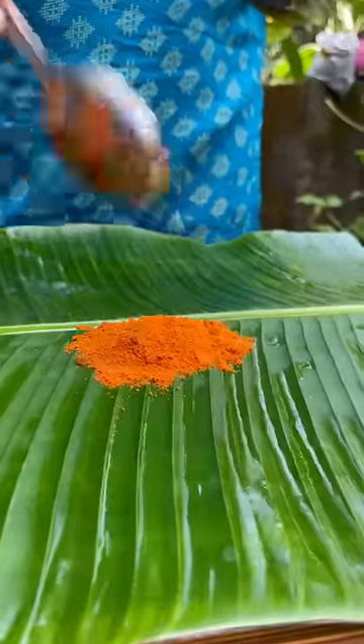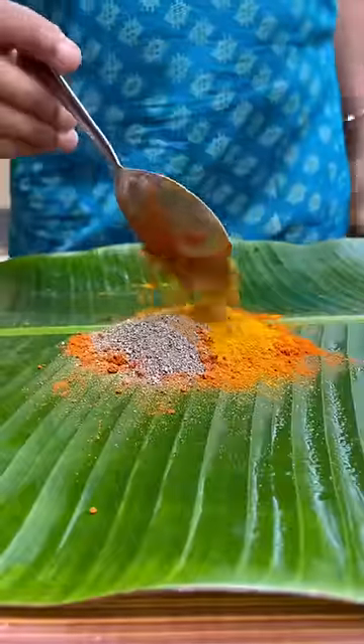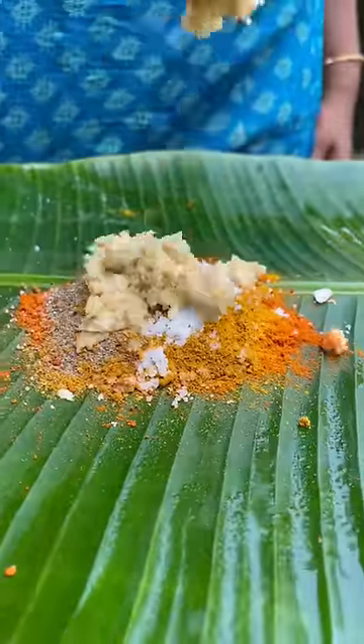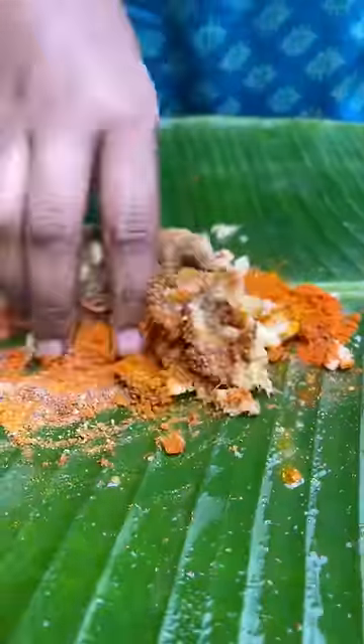We will cook the masala in the morning. We will put a little bit of the masala in the morning. This is the masala — it is the same as the masala in the morning — and paste it in the morning. It will be nice to mix it. We will put the masala in the morning.